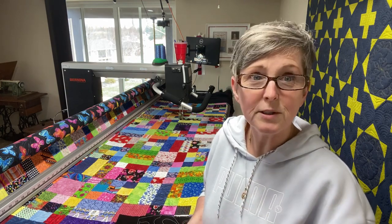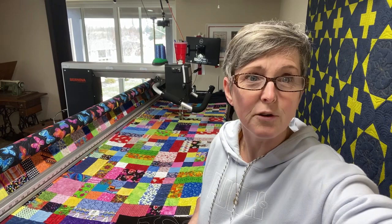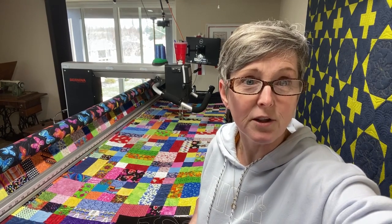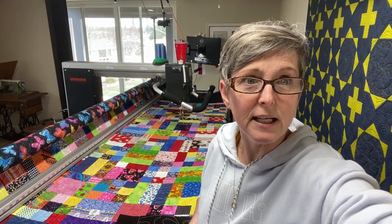Still waiting for a few more people to get on. Oh, there's my husband watching from across the room — he gets to be live. Okay, well I'm going to go ahead and get started then. Folks can always watch this after the fact. YouTube was just trying to get its act in order, but there's quite a few here now so we're going to dive right in.